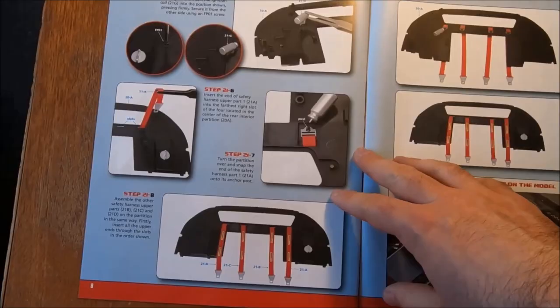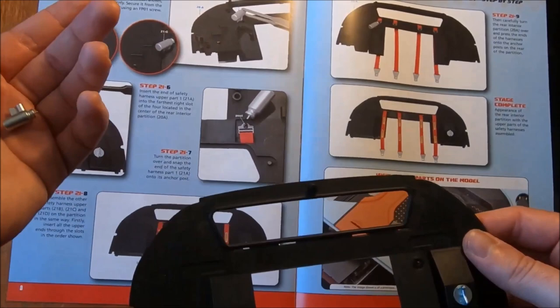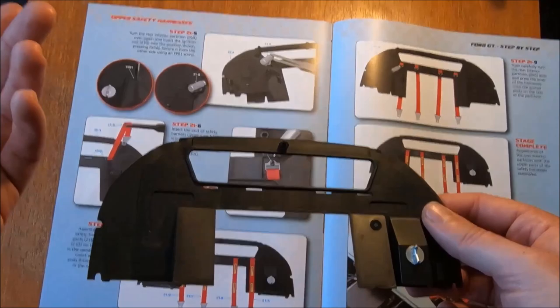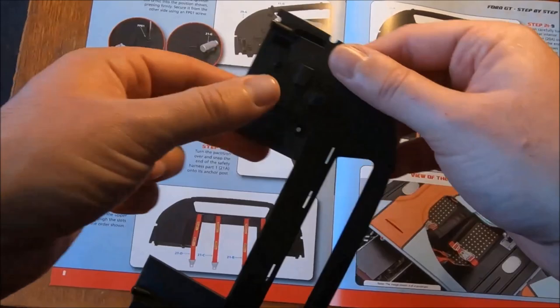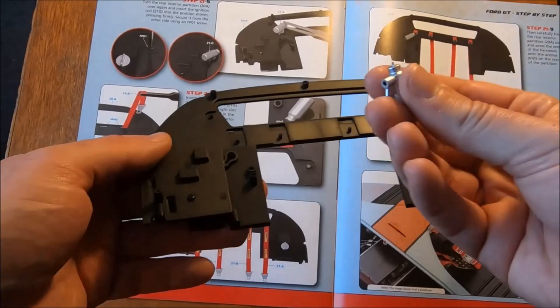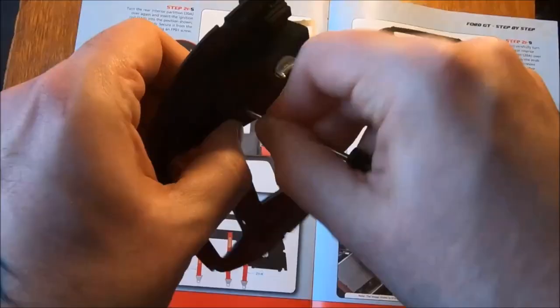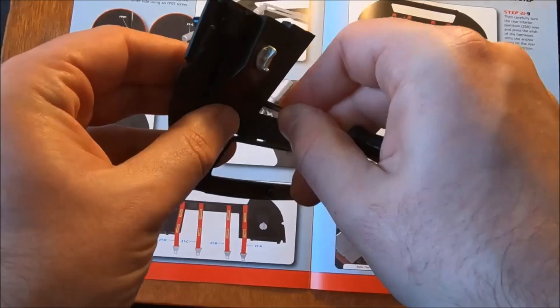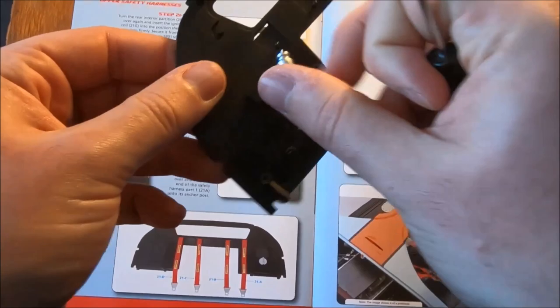Now we have our small piece here. Turn the rear partition over again. Insert the ignition coil into the position shown, pressing firmly, and secure it from the other side using a screw. Flip that one over — whereabouts does this one go in relation to that? Right there. Give that one a tighten — just a tad tighter on that one, because it's a little bit further out and susceptible to moving around. That one looks good.